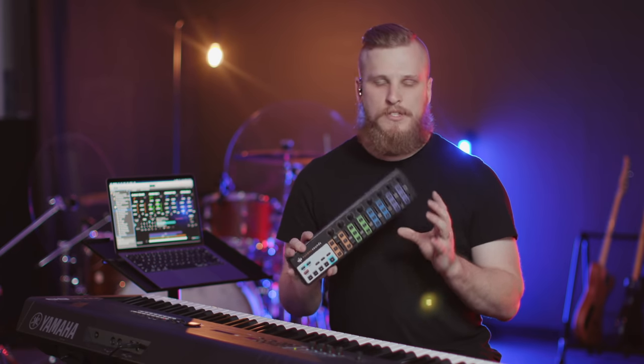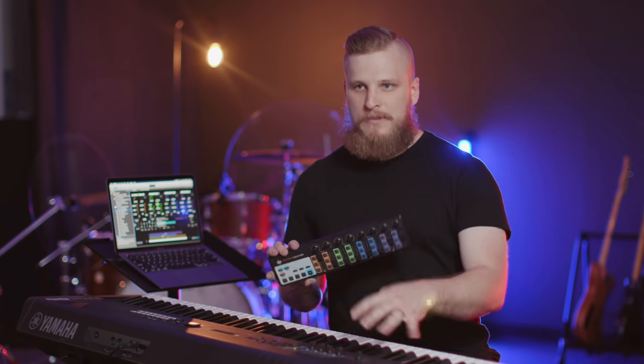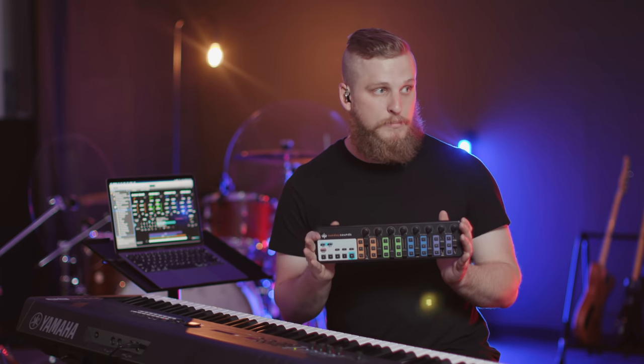Rather than expecting volunteers to get confident navigating the software, you say here are the sounds and here's how you take control of them and treat it as an instrument. It's a great budget-friendly option and it's super portable — you can travel with it, plug in any keyboard, set this on top, and it's immediately familiar. If you've got multiple rooms or campuses, this is a great standard to set up for any band that's part of your church.